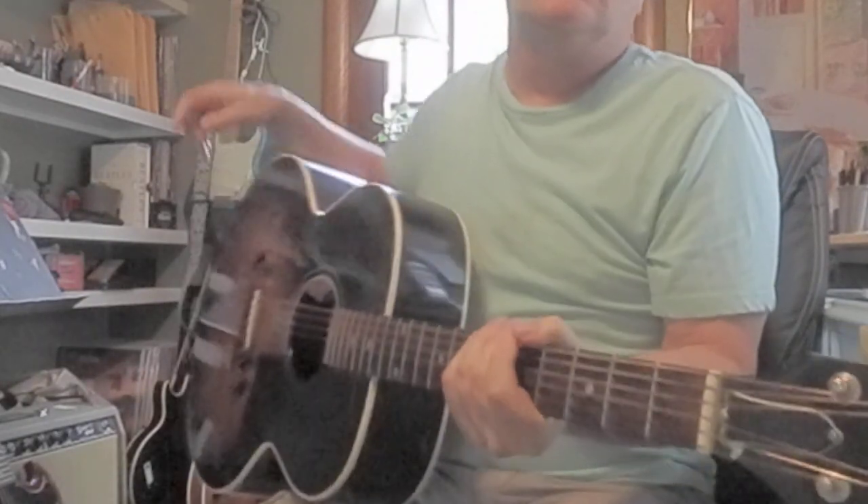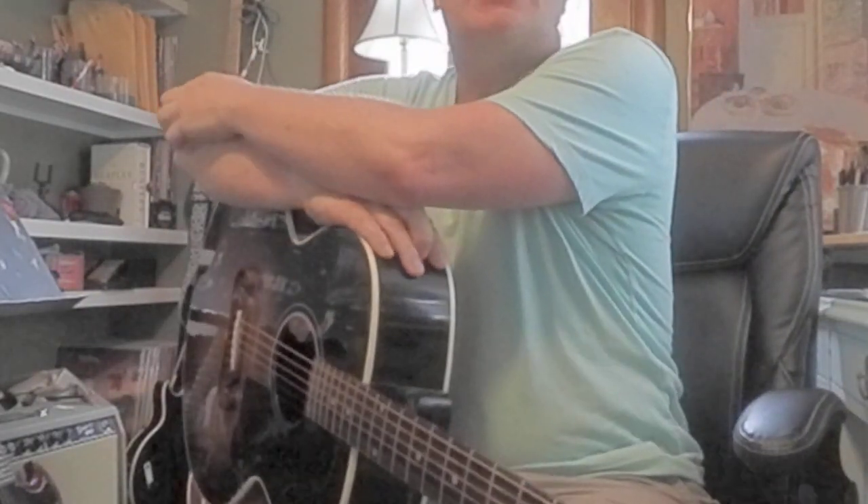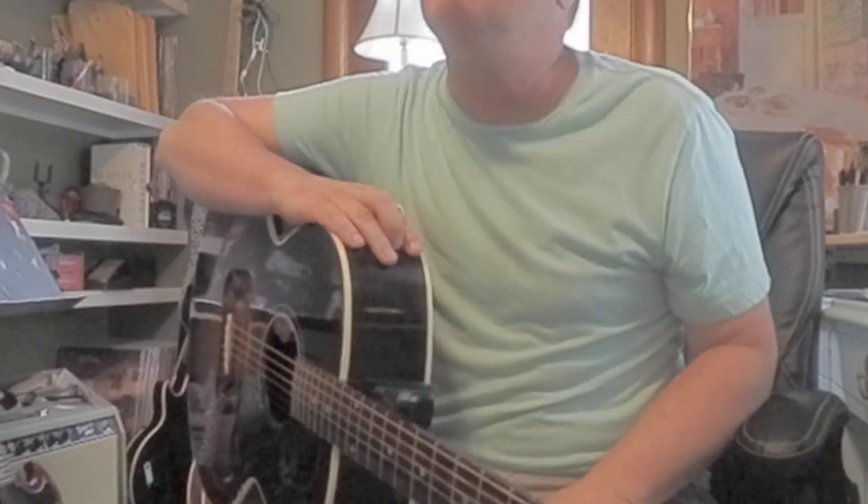Hey, I got my Gibson J100 out. How are you doing? Let's think about bar chords. I've got some students getting ready to start the big Beatles book, and you're going to need bar chords.